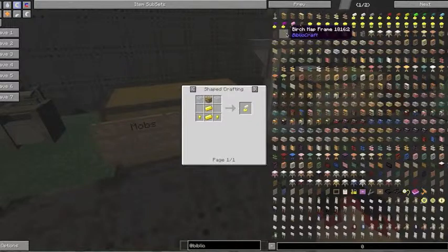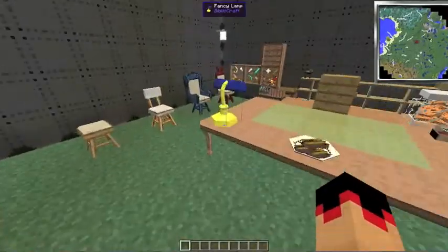There are also these lamps, which are crafted with two glass, one glowstone, two gold ingots, and two gold nuggets. That is what the lamp looks like. I think they're just always on.